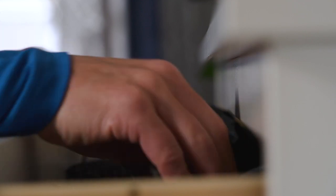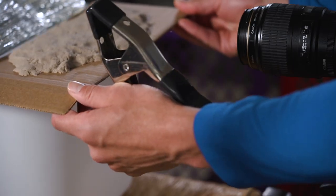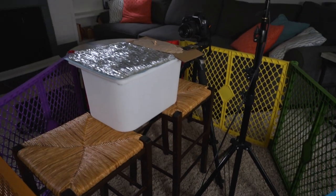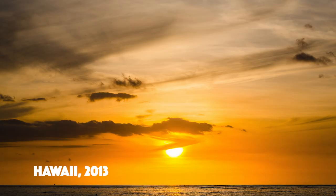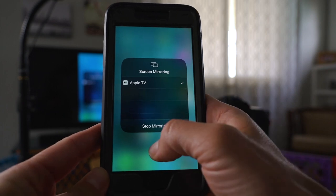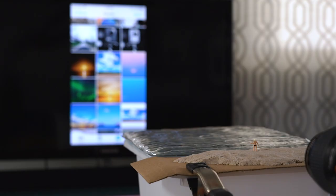As I ventured around the house collecting items, I began assembling the scene in my living room. I put up the baby gate and started to build a landscape — my wife didn't even ask. One of the things I wanted to incorporate was one of my own images as the backdrop, and rather than using a print, I wanted the flexibility to swap it in and out and create different moods or effects.